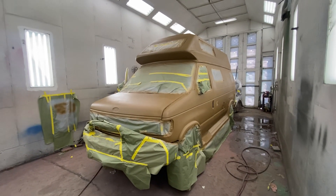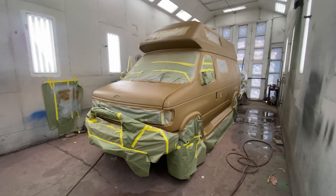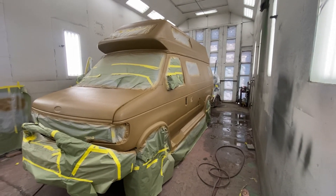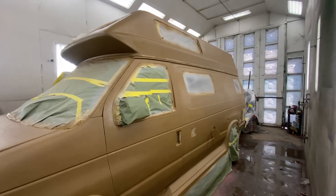We're waiting on the paint shop to bring some new tint — we ran out of tint. So we've got about six more bottles to do. As soon as the tint gets here, we'll get those bottles on it, let it dry, and she sees the sunshine for the first time.